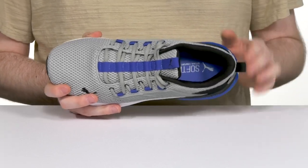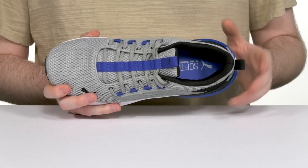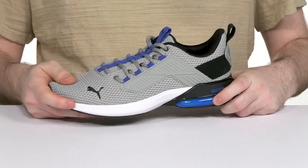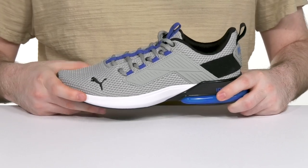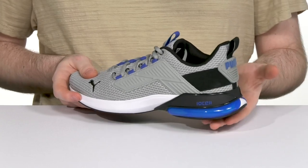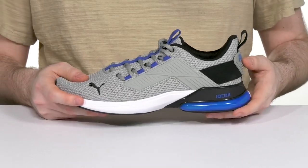It stays breathable throughout, while a soft foam plus footbed offers great step-in cushioning. Using a very unique midsole that's made with foam in the forefoot, while the TPU and tin cell technology in the heel gives it optimal energy return and shock absorption.